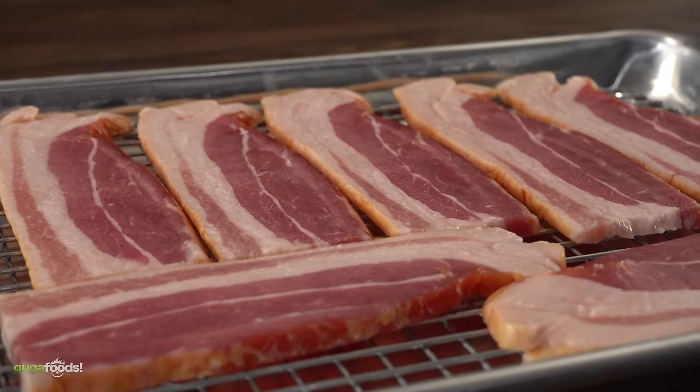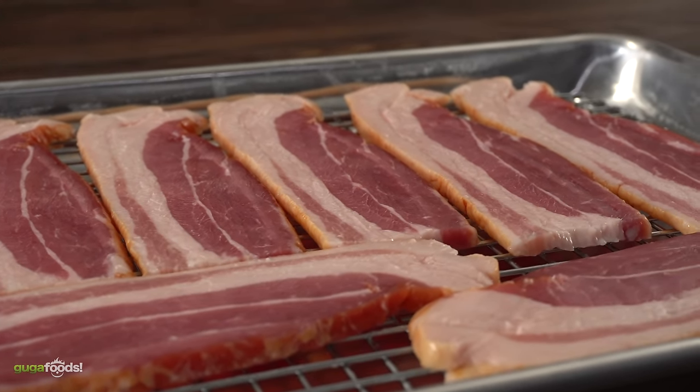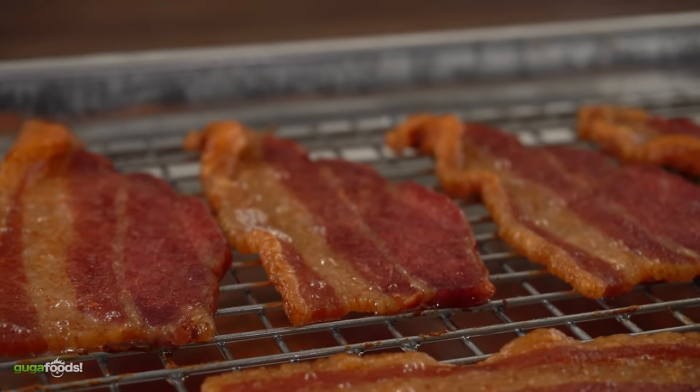For my first topping I chose bacon. The best way to cook bacon is on a baking sheet with a cooling rack. Just lay it down nice and flat, stick it in the oven at 375 degrees Fahrenheit and it'll come out perfect, crispy and flat every time.